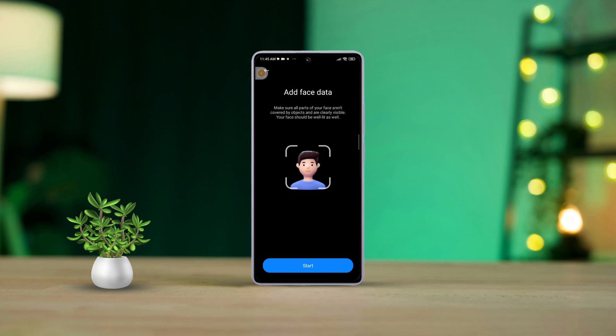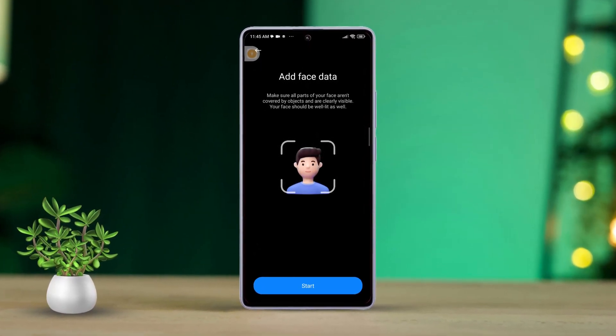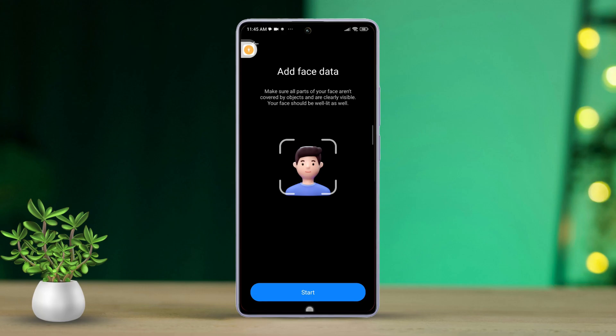Hey there, fed up with entering your password every time you unlock your Xiaomi Redmi phone? No worries, I've got you covered. In this quick and easy guide, I'll walk you through setting up the face unlock feature on your Xiaomi phone so you can unlock it with just a glance. Ready to get started? Let's dive in.